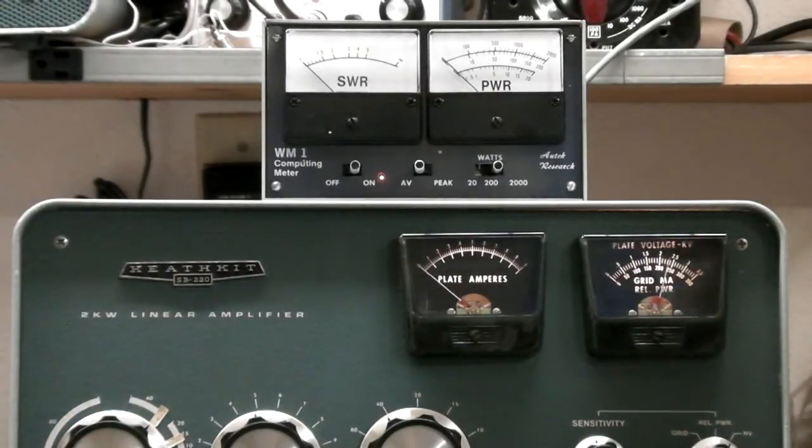Right there we're driving it with about 100 watts of drive and I'm getting about 1000 watts key down. And that's just in CW mode. So you can see this guy's doing great.